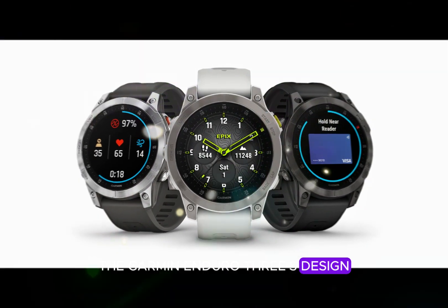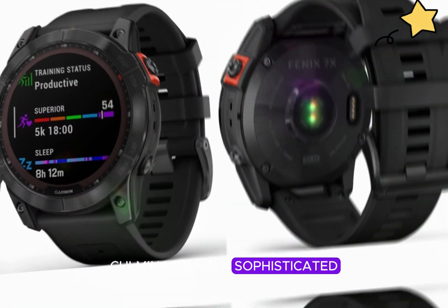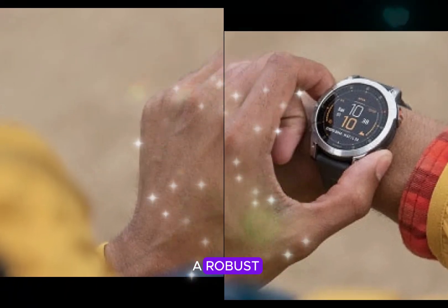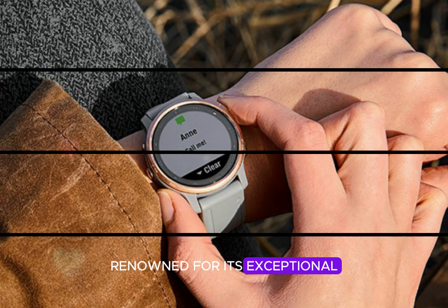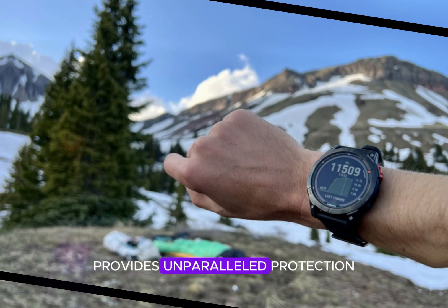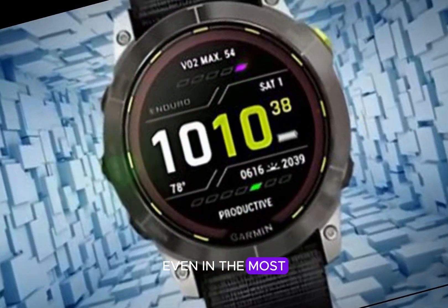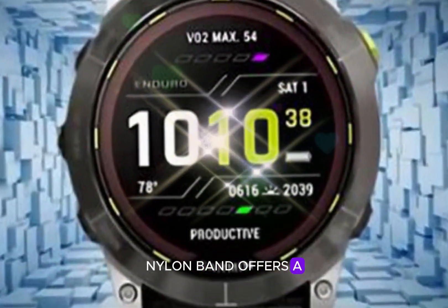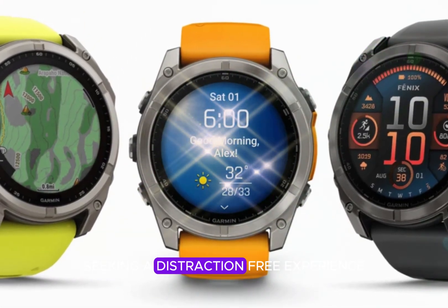The Garmin Enduro 3's design has undergone a profound metamorphosis, culminating in a sophisticated and resilient timepiece. The watch showcases a robust 51mm titanium bezel, renowned for its exceptional strength-to-weight ratio. A scratch-resistant sapphire lens provides unparalleled protection, ensuring the display remains pristine even in the most demanding environments. The ultra-fit nylon band offers a comfortable and secure fit, perfect for athletes seeking a distraction-free experience.